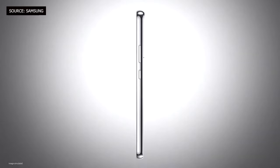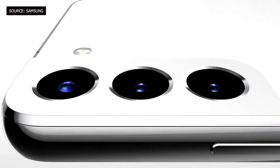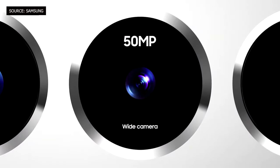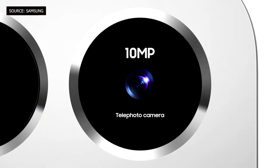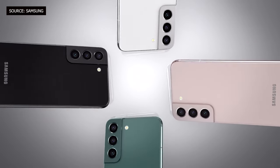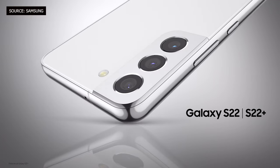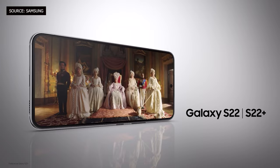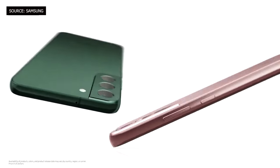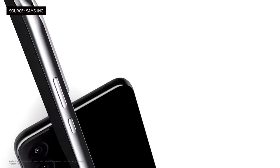Now let's talk about the Samsung S22 and S22 Plus. They share the same processor as the Ultra, with differences in camera, screen, battery, and no S Pen. The design is a little updated from the S21 — instead of a plastic back, they now have glass, which looks more premium and elegant. They're more compact and squarish, similar to the iPhone 13.